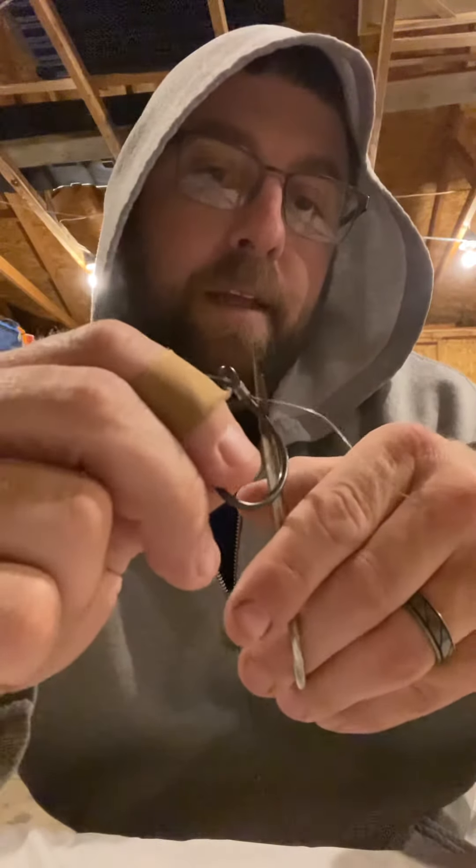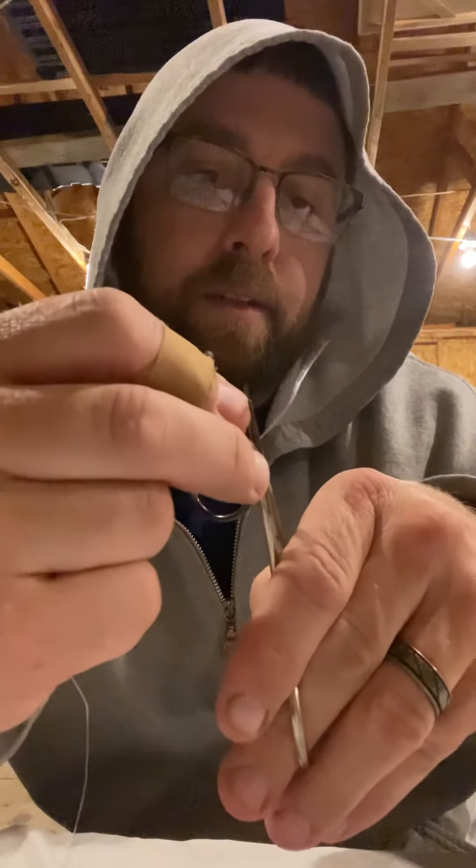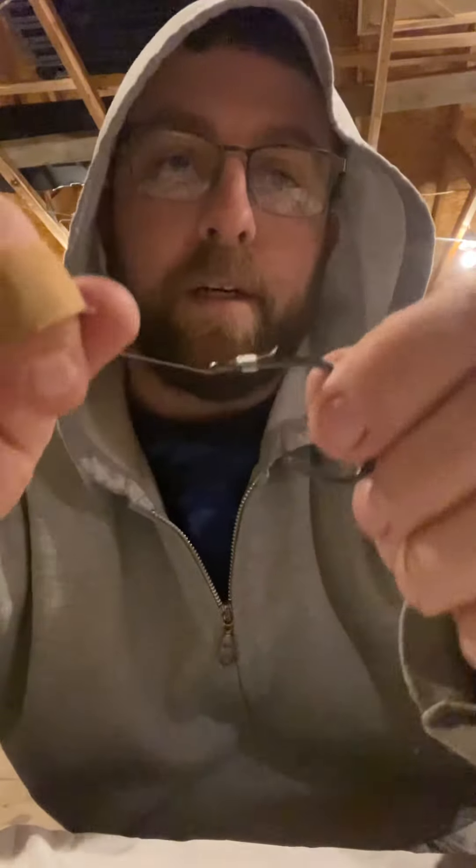Pull it tight and that's it. It twists up really nice. Then we just trim off the loose end right here — snip it. And then it's good.